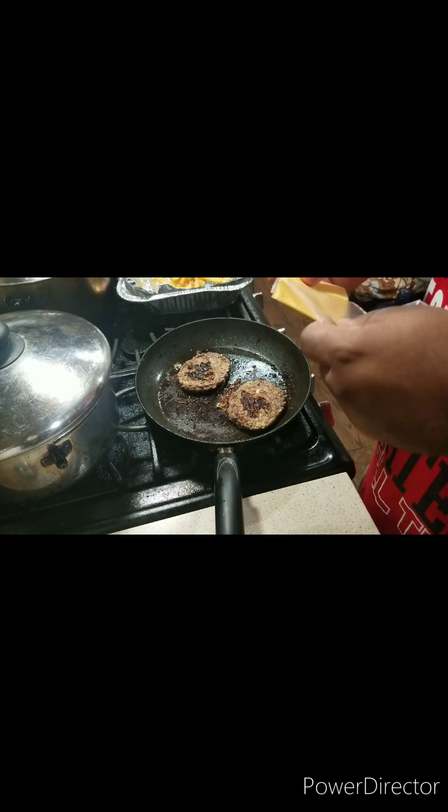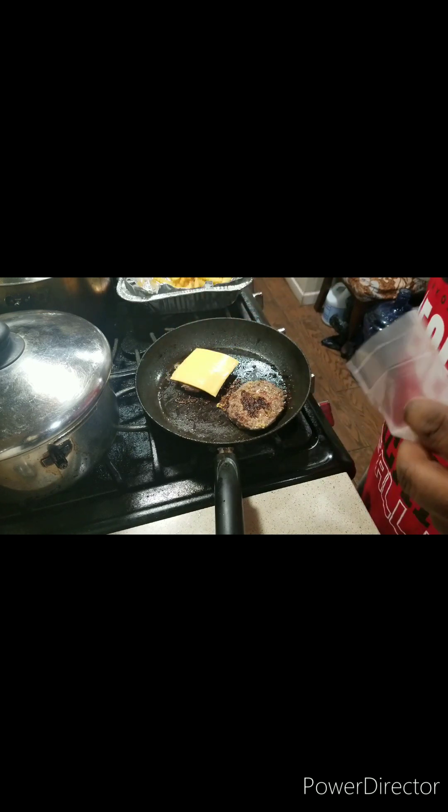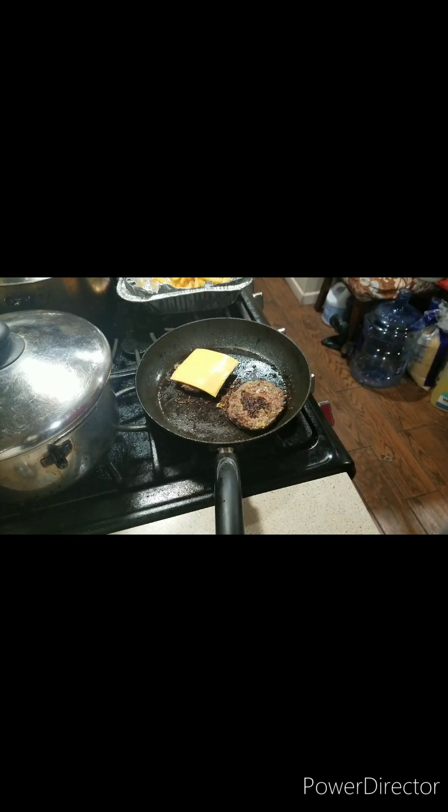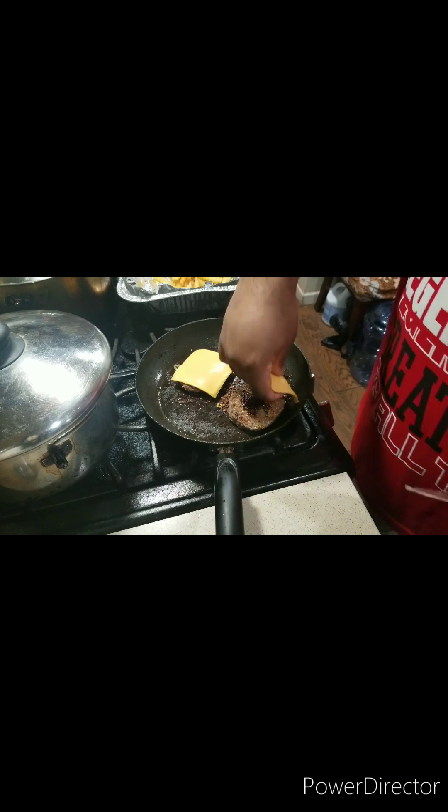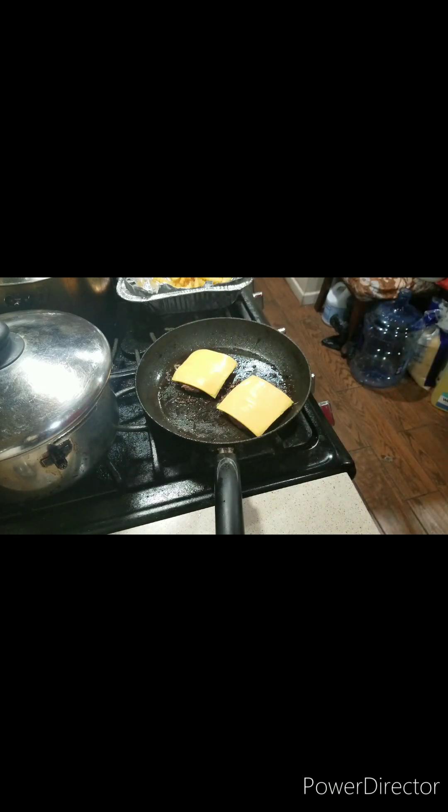Now we're going to start adding the American cheese. Just like that.